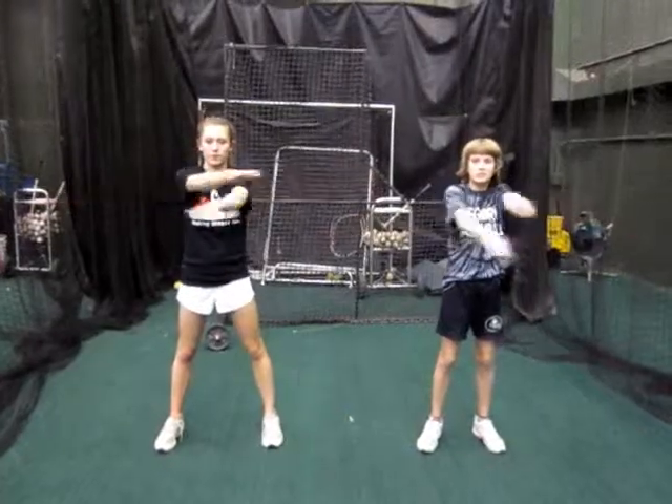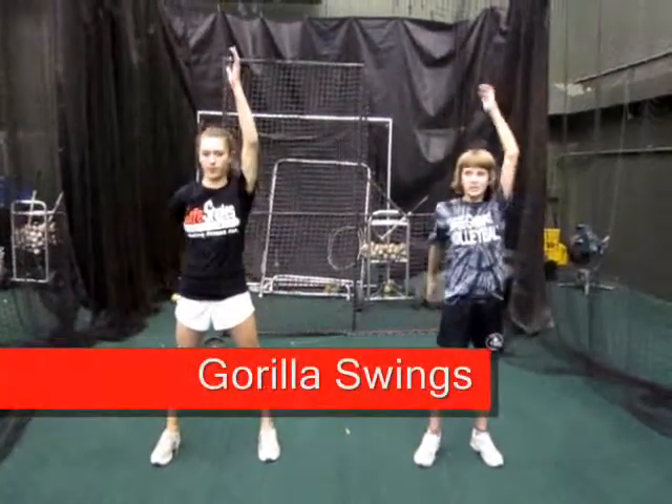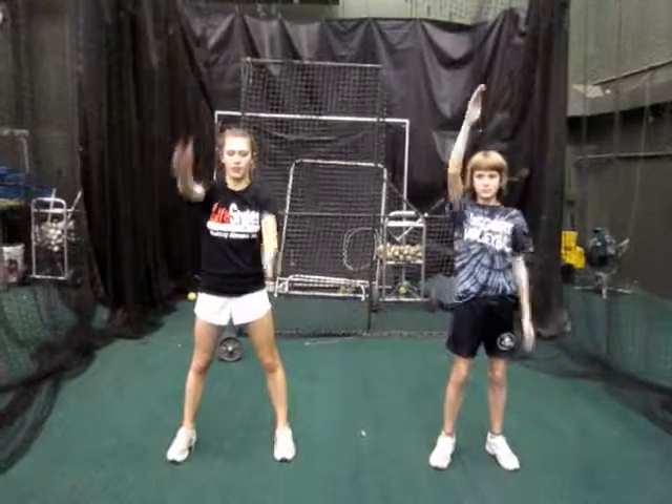You're going to follow those arm swings with the second exercise, which is a gorilla swing. For a gorilla swing, you're going to bring one arm all the way up to the top of the head, the other arm down to the side of the body, and swing. So 15 per side, so you'll count to 30.